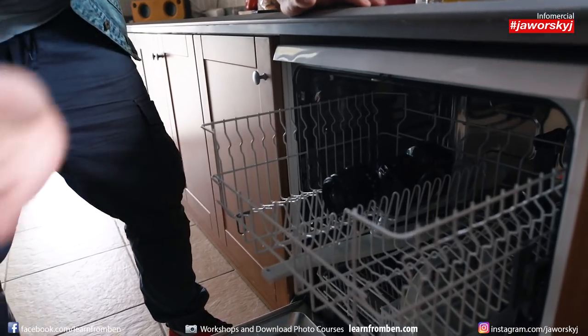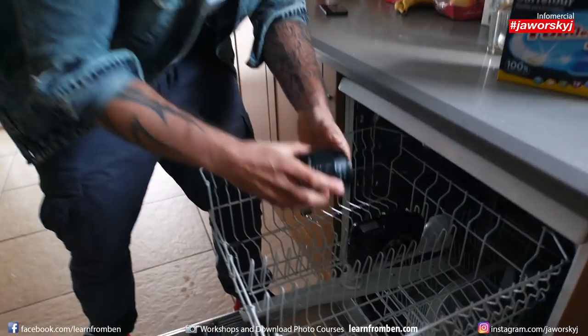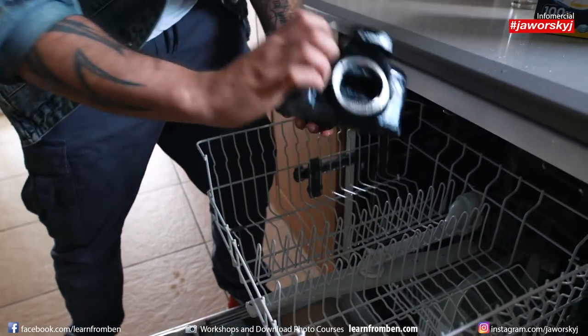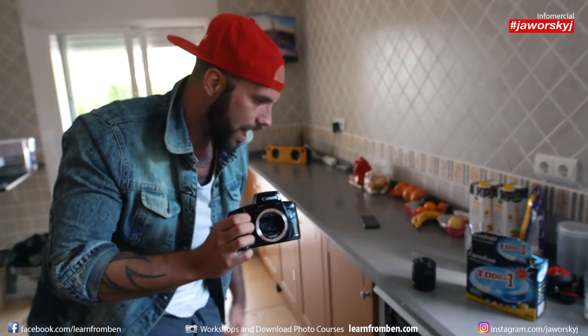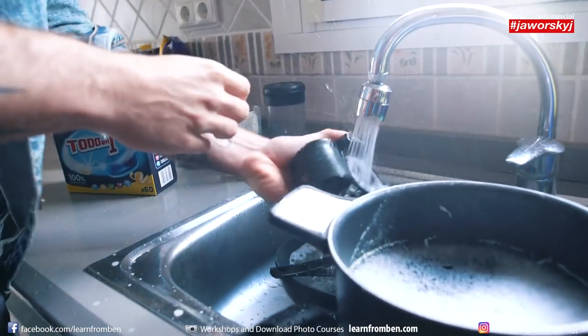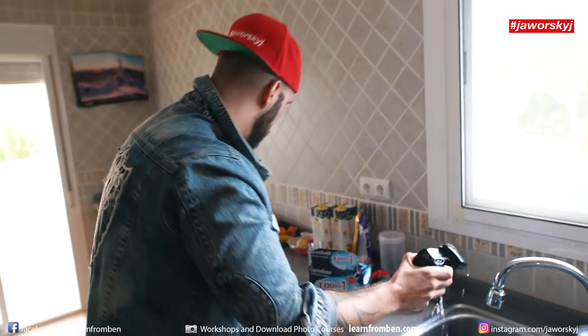Oh, that looks good! Whoo, hot! Looks amazing — look at this, looks like new! Sounds good. There's the camera — oh, that looks perfect. So what I just want to do now is close that thing up and clean the camera a bit more.